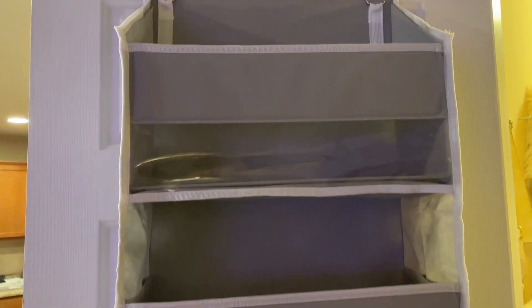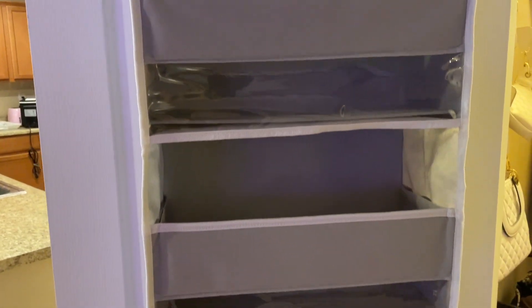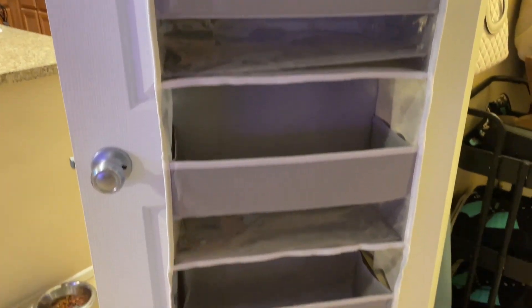ULG Over the Door Organizer. This organizer has five large pockets, each with a clear window so you can see exactly what's stored in it.